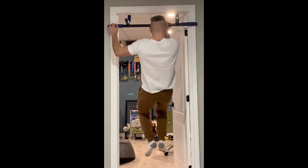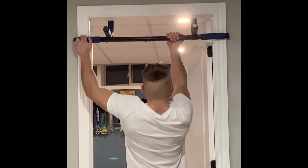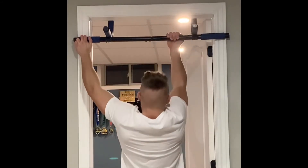The last exercise is the assisted one-arm chin-up. The idea here is to progress in strength, using the least amount of assistance as possible.